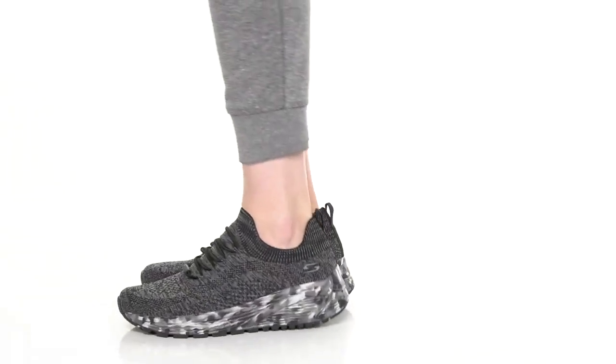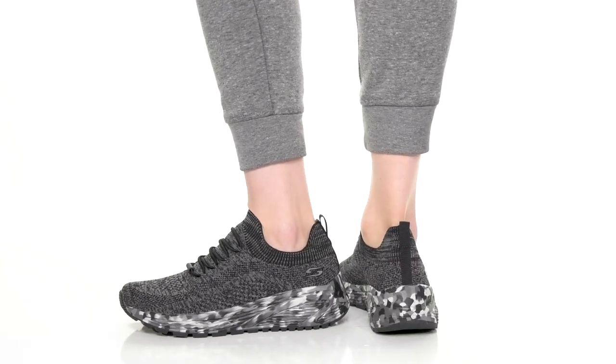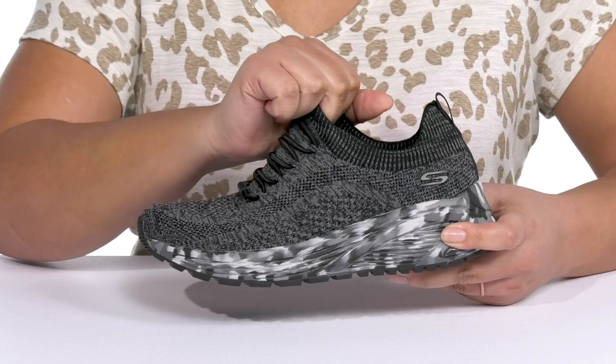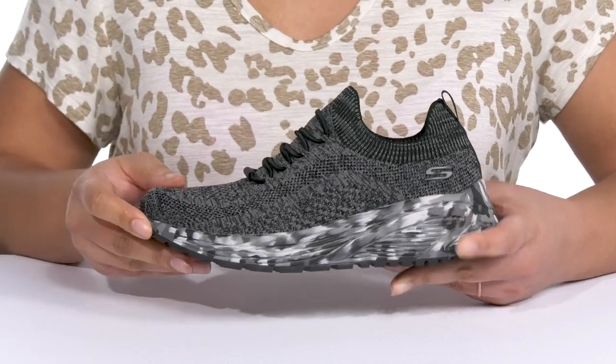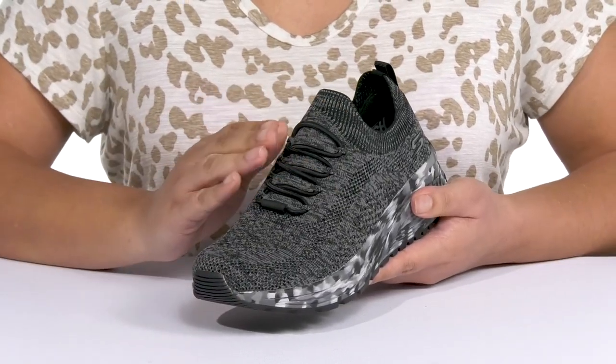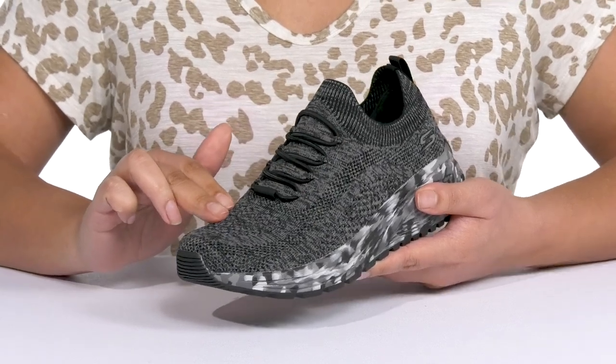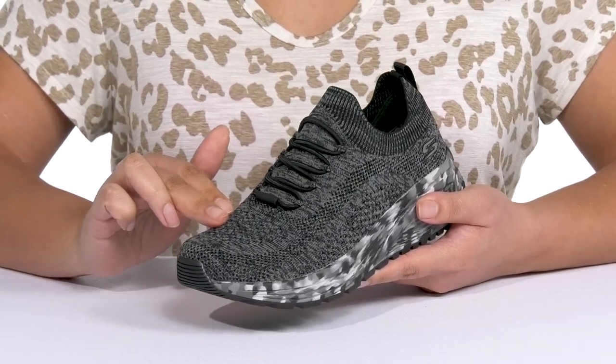The Brindle Bay Sneakers by Bob's from Skechers features a textile and man-made upper with a round-toe silhouette. They have a sock-like construction with a stretchy collar for easy slip-on. They have a fixed lace-up closure for added style with an engineered mesh design that is breathable to keep your feet nice and cool.